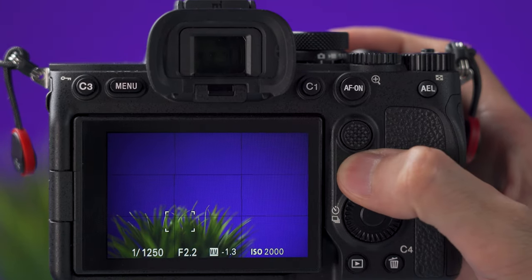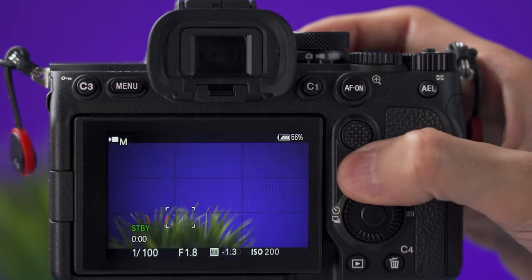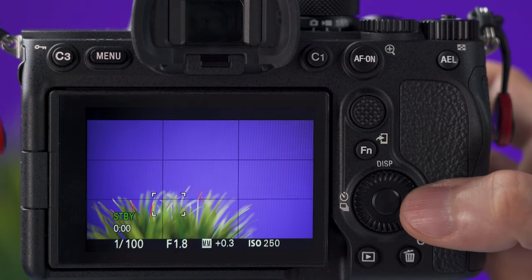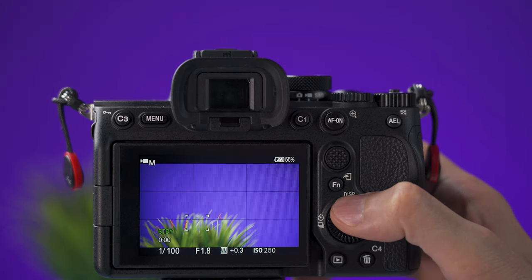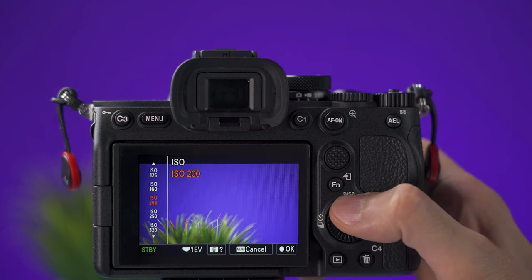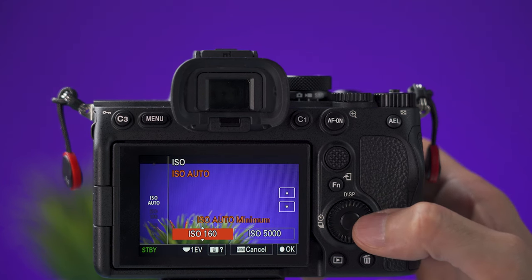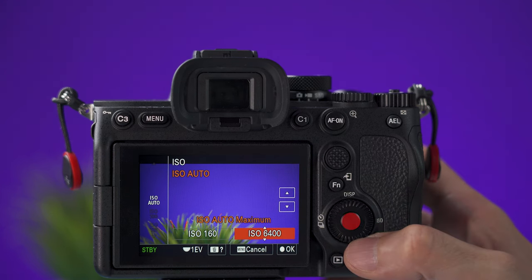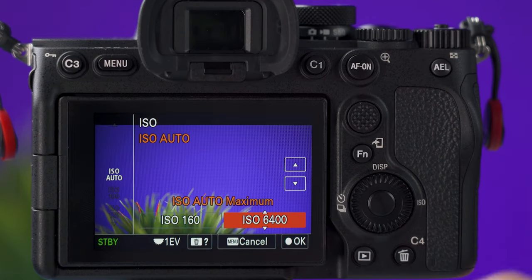Down here is a function button — it's like a quick menu that can be fully customized, and you can have one menu for pictures and a different one for videos. There is also another dial you can customize. Pressing up on the directional buttons will show different information on the display or viewfinder. To the right, you can select the ISO — if you select auto ISO, you can set the minimum and maximum ISO. The dot in the middle of the wheel confirms a change, and you can press the menu button to cancel, or press OK or cancel on the screen.